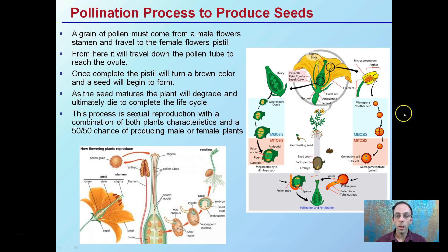Looking at flowering plants — that's the broad category we're looking at — cannabis follows the same process as many other flowers. There must be a grain of pollen that comes from the male flowers and the stamen, particularly the anther, and it must travel to the female pistil. Those are the white structures we see on cannabis plants.